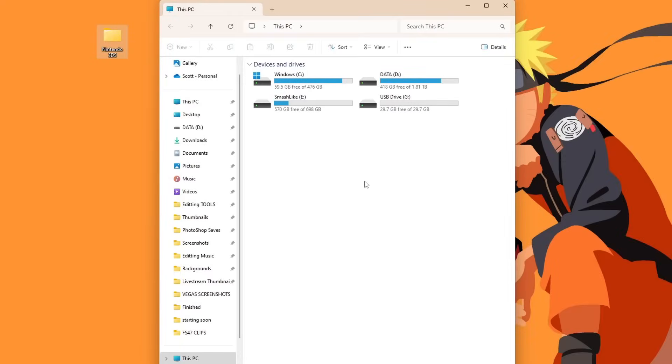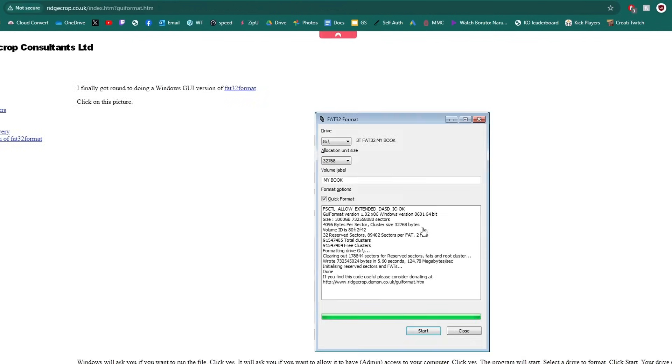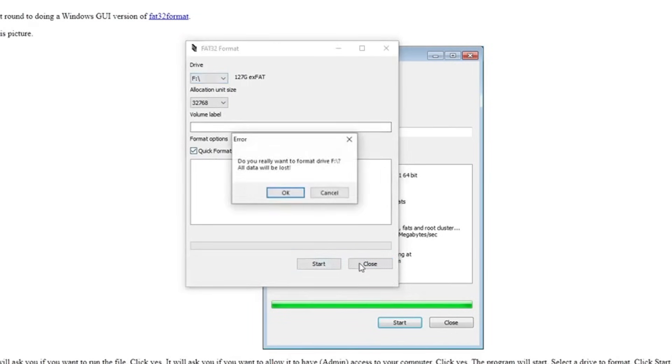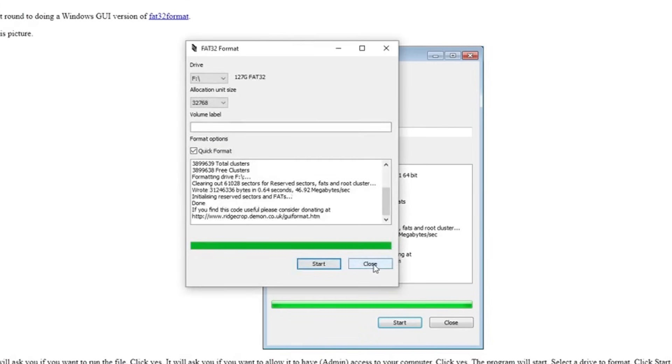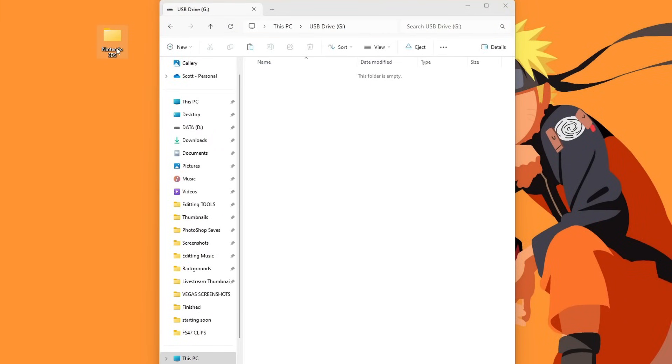If your SD card is 64 or 128 gigabytes — anything larger than 128 isn't really recommended for the 3DS anyway — you need to format it a different way. On the doc I have a link for RidgeCorp, a FAT32 formatting program. Download GUIFormat, make sure you have the proper drive letter selected and 32,000 allocation unit size. Close all windows when formatting. Once formatted as FAT32, place your Nintendo 3DS folder back on the card and proceed with the guide.